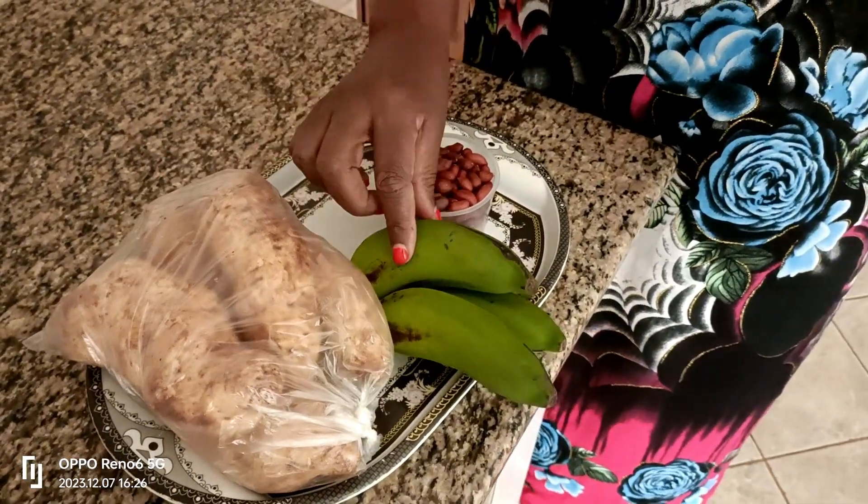In today's video, I am going to show you how to make a simple healthy breakfast with honorary ingredients: sweet potatoes, plantain and groundnuts. This recipe was shown to me by a good friend of mine from Uganda. So stay tuned because it's going to be fun, easy and delicious.